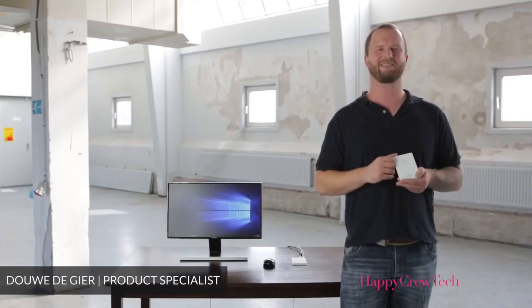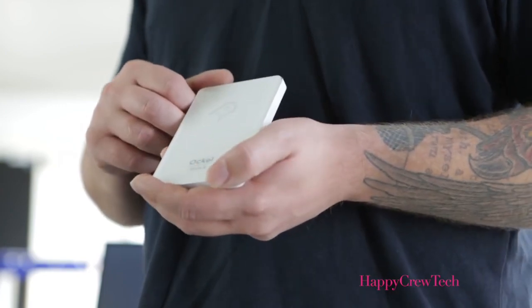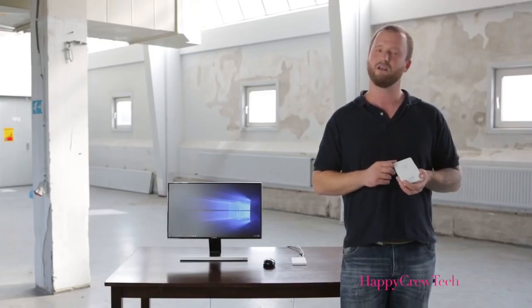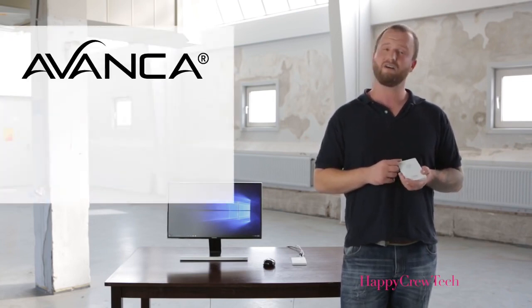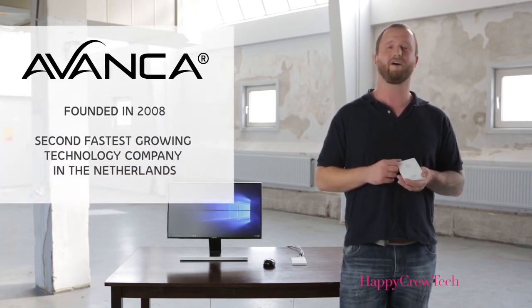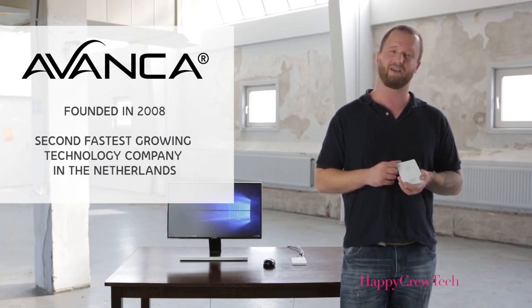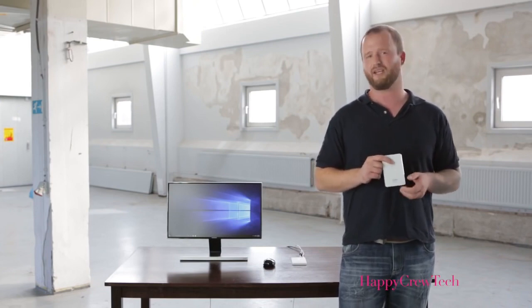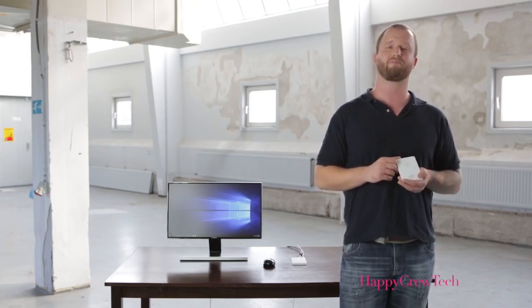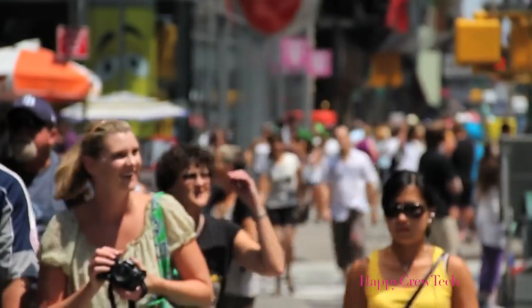My name is Douwe. I am part of the Aukul team and I'm very proud to introduce the Series B pocket PC to you here on Indiegogo. We are a team of Dutch technology addicts all working at Avanza, a company that started in 2008 in a living room and is now the second fastest growing technology company in the Netherlands. The past seven years has given us the experience and skill we need to work on this exciting project and to launch the Series B.